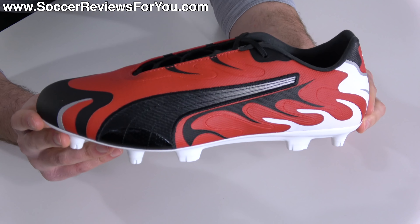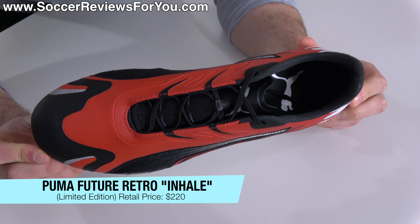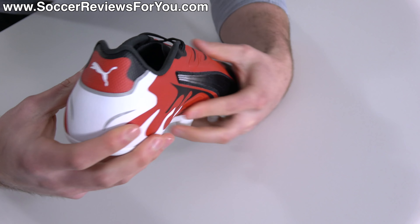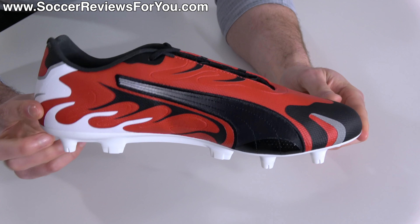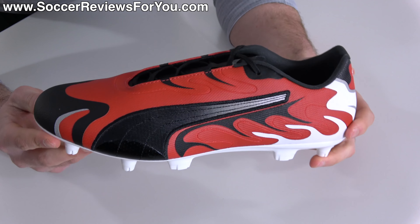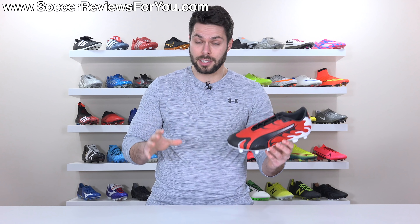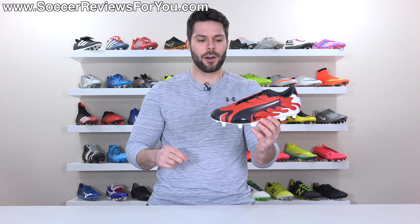What is the ugliest thing in the world though is the football boot version of the Puma Inhale. Ladies and gentlemen, I present to you the Puma Future Retro, a football boot designed to represent the 20th anniversary of the Puma Inhale, a classic running shoe from the Puma brand. And as you can see, the football boot is pretty much as ugly as it gets. And if for some reason you do think this looks good, wipe your screen — it's probably smudged.